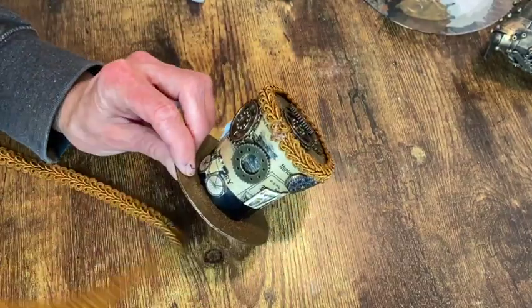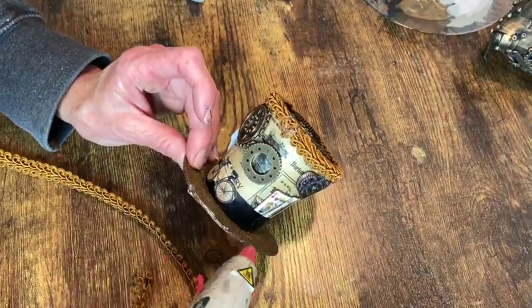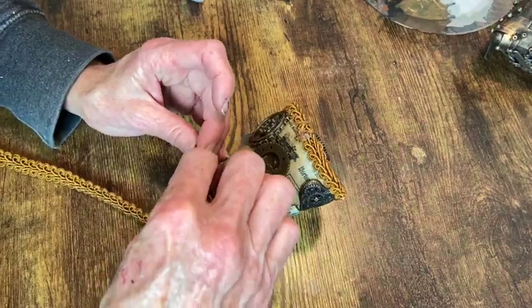Now I'm just taking some more of that same ribbon I used at the top and I'm just applying it to the brim of the hat with some hot glue.